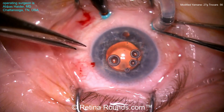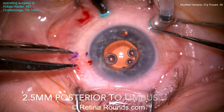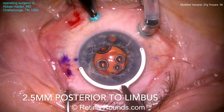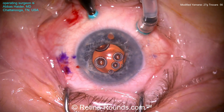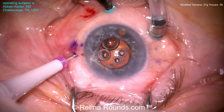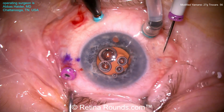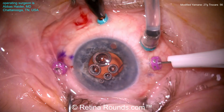Now in the infratemporal quadrant, the infusion line trocar is placed. We've slowed down the video so you can see these steps. Dr. Haider is marking where he's going to be placing his trocars — two and a half millimeters posterior to the limbus. Then using a toric marker, he's going 180 degrees to the opposite side and making a mark for the second trocar placement. A 27-gauge trocar is being placed in much the same fashion as for a vitrectomy, but oriented in the direction he wants to externalize the haptics.